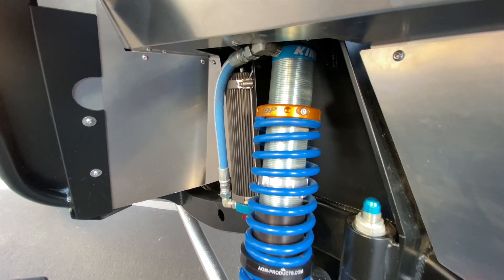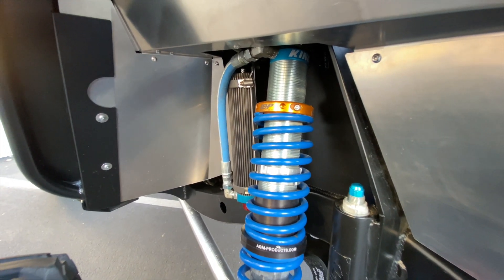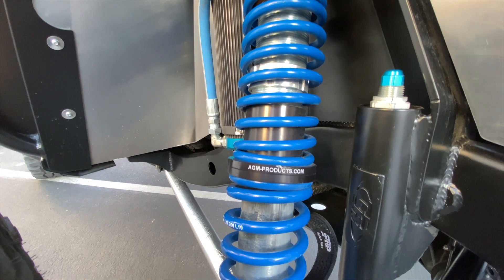Let's start talking about the King 14-inch 2.5 internal bypass coil-overs. It has the compression adjusters, performance fin reservoirs, and AGM Products sliders.